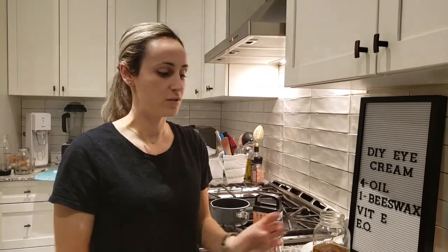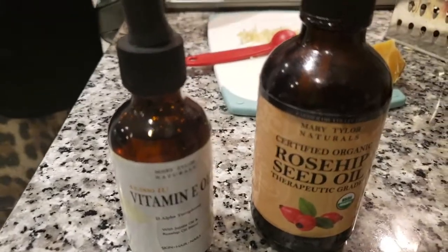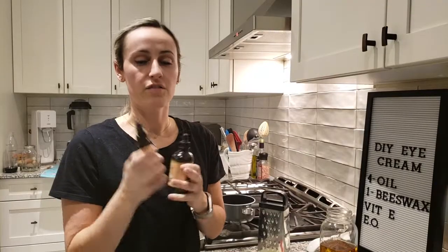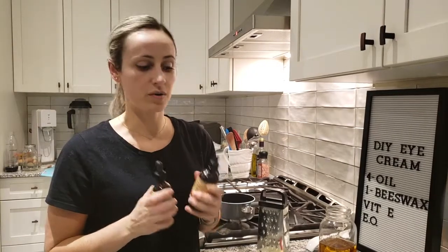Hi, Ashley the plant nerd here. Today I want to show you a recipe using these two products, both from Mary Tyler Naturals. I have rosehip seed oil and vitamin E oil, and what I'm going to do today is make some DIY under eye cream.